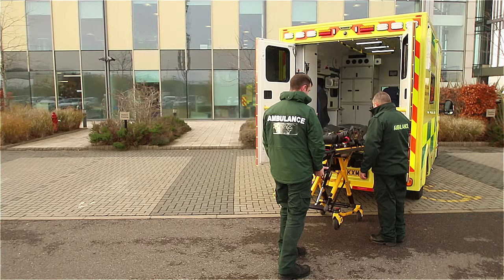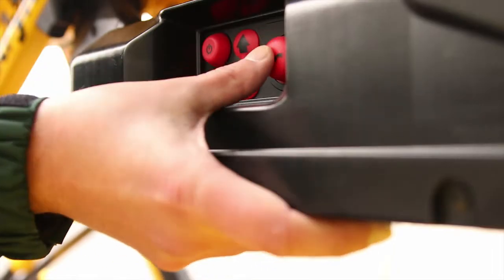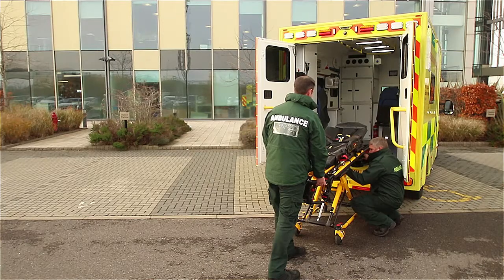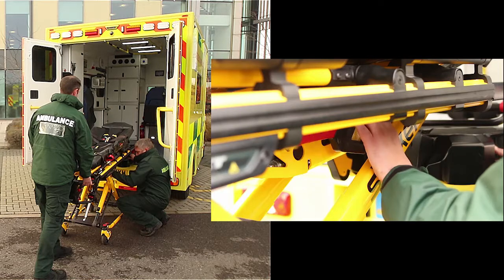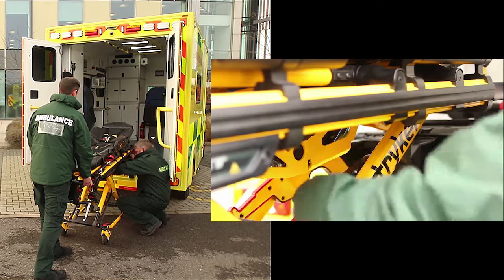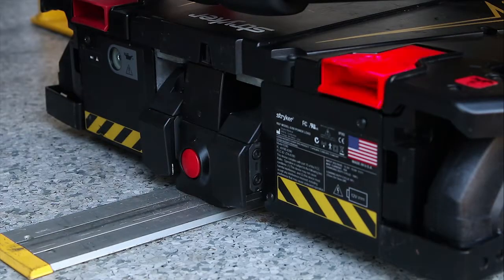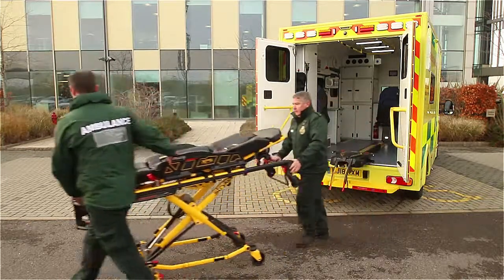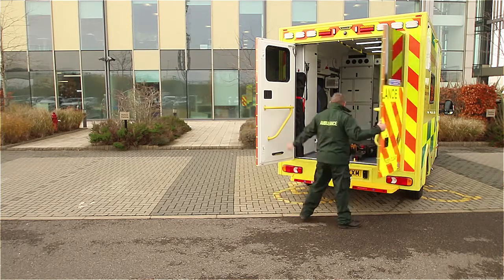One operator needs to support the stretcher at the front end while the other locates the control panel on the side of the PowerLoad system. Firmly press the lifting arms manual backup release button on the PowerLoad control panel to release pressure in the hydraulics. You can apply pressure to the lifting arms while pressing the manual backup release button to lower the lifting arms. Lift the red manual release handle on the PowerLoad to disengage the stretcher. You can then raise the lifting arms and guide the PowerLoad into the vehicle to close the ambulance doors.